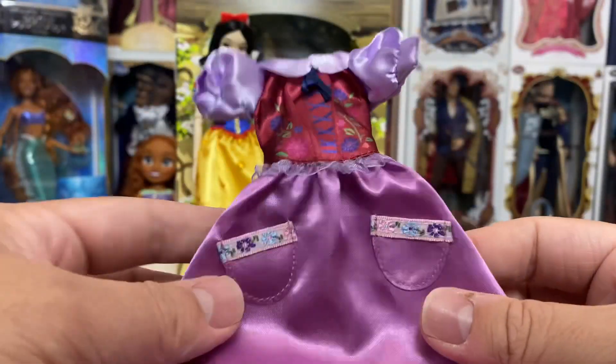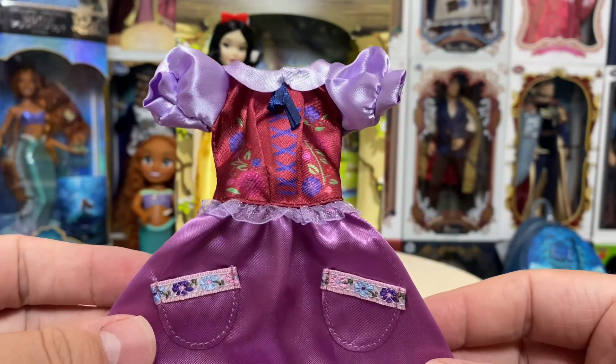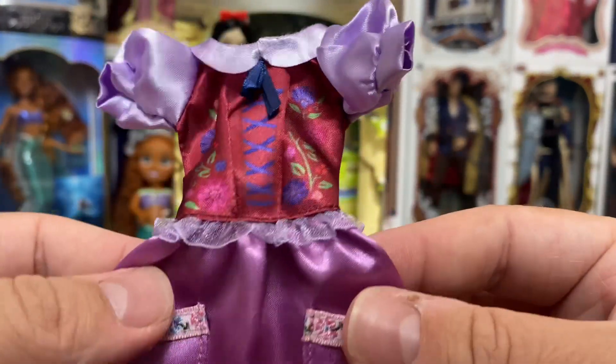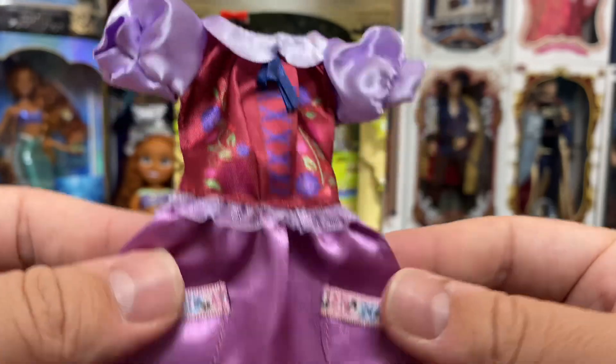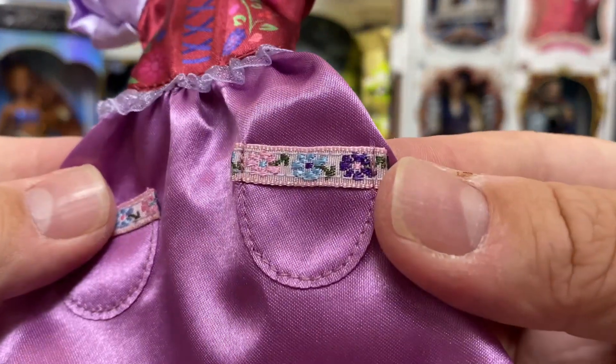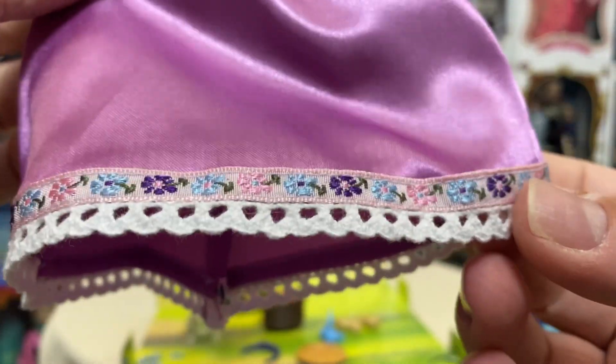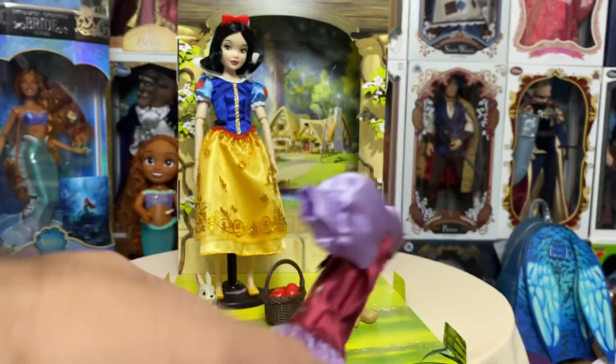We also have her really cute rags dress, which is very highly detailed — lots of screen printing and embroidery work. Even along the hem there's a crocheted look along with some embroidery, and then a velcro enclosure in the back.